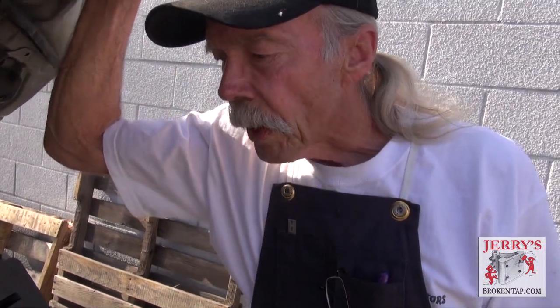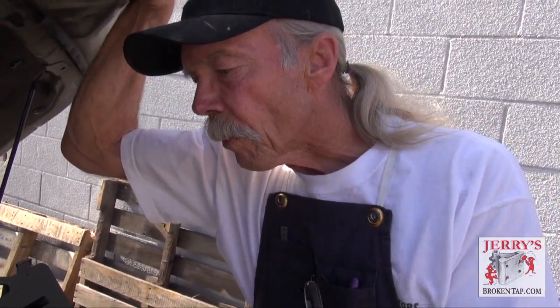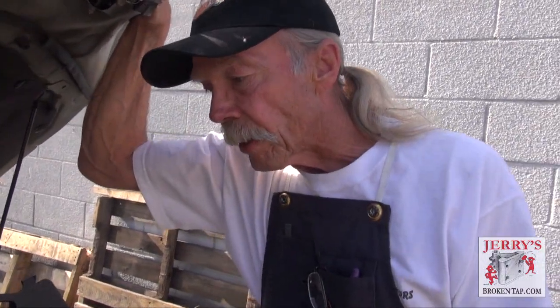This is Tom with Jerry's Tap Removal. We specialize in the repair of broken bolts, broken taps, and often the repair of damaged threads.